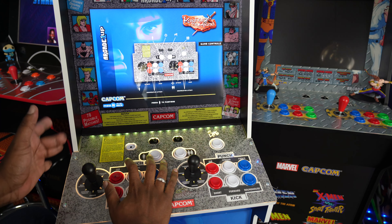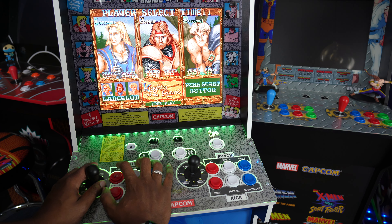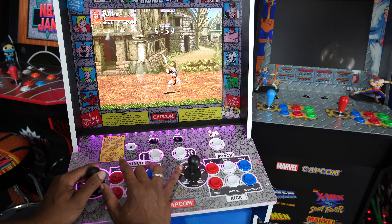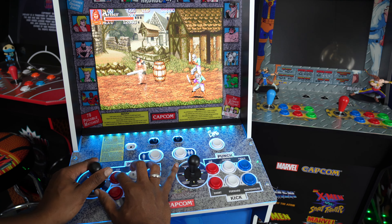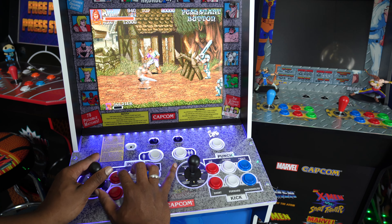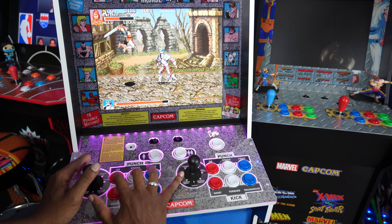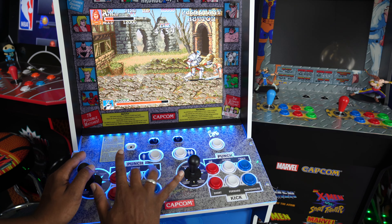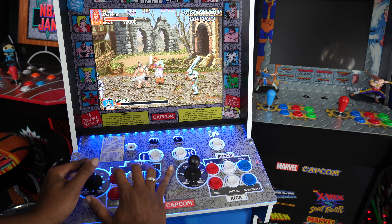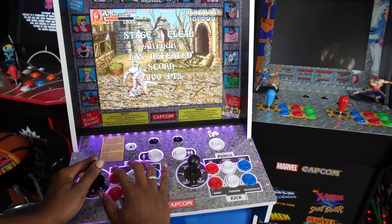Knights of the Round should be really good — a really nice beat-em-up. Capcom does very well in the beat-em-up genre. Let's take a look at this game. Going with Arthur. This game did come on Super Nintendo, I think — let me know. First challenge, come on! Scorn hit me in the face, but Scorn is down.